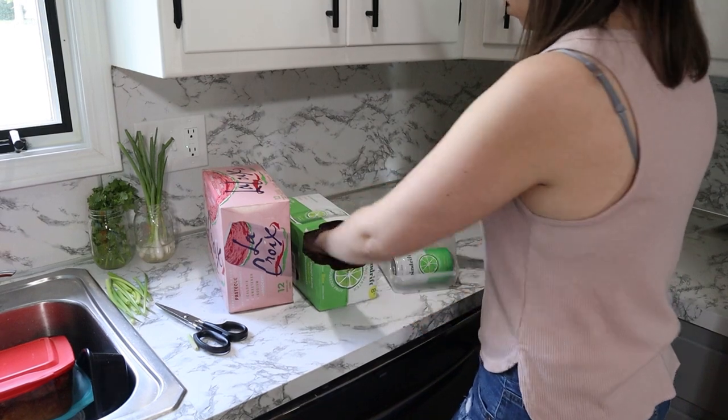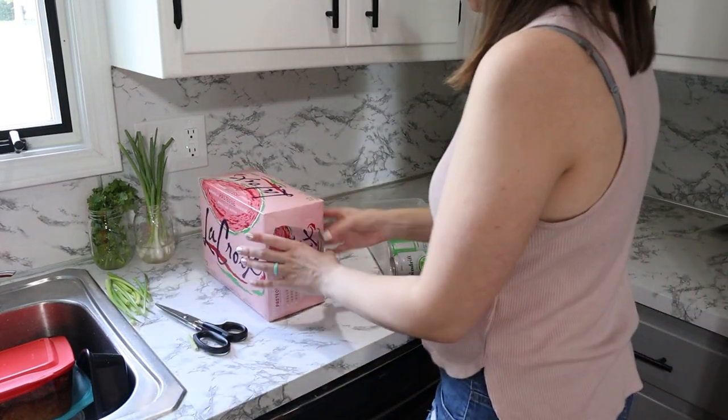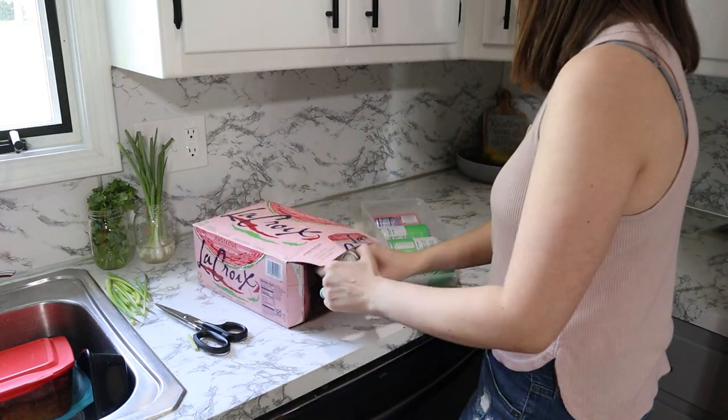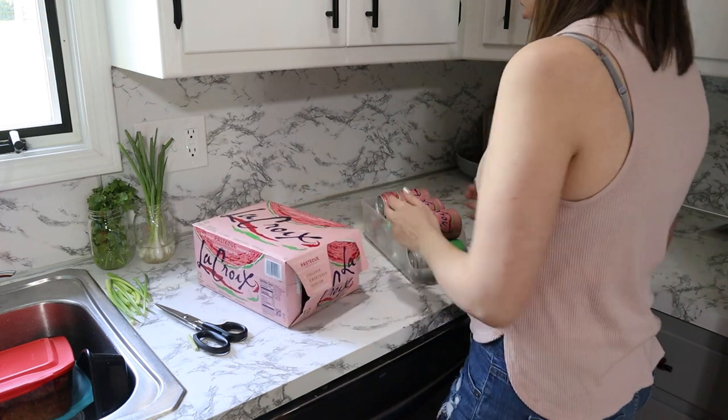This little beverage caddy was again from the Dollar Tree. I'm a huge Dollar Tree fan — I love going there for all of my organizing product needs. Let me know in the comments if you're a Dollar Tree fan as well. I love how this can stack all my sparkling waters and it's super easy to access now.